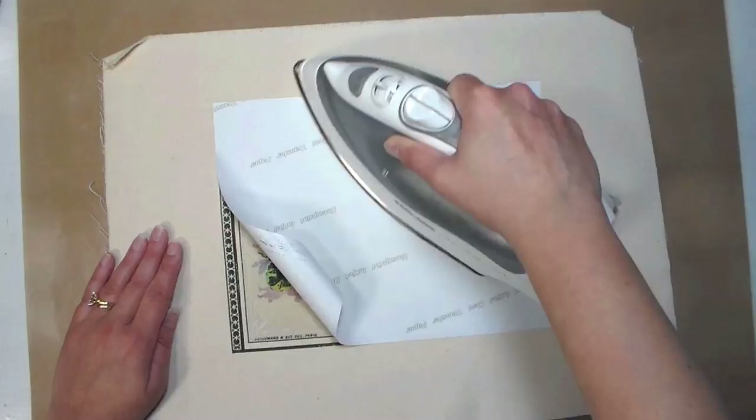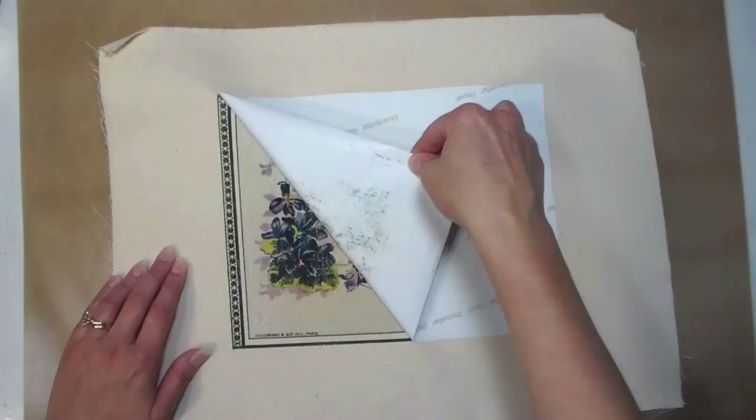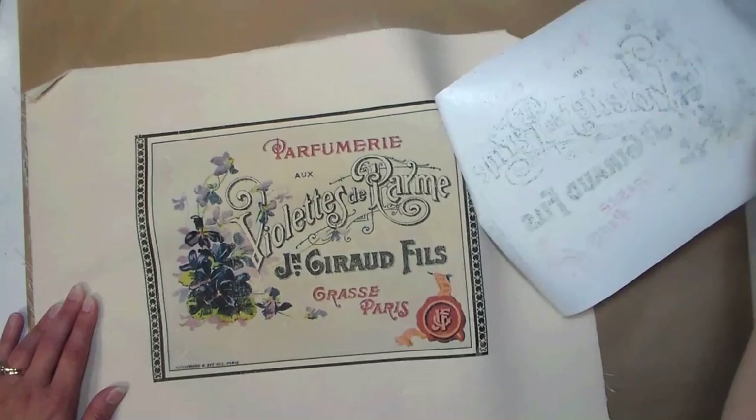On all of my iron-ons that I did, there was always a little bit of residue on the transfer paper when I was done. I think if you used a heat press you'd probably get a more consistent result, but I thought it looked really good and I was really pleased with how it came out — and the fact that I could do it with the supplies I already had in my home.